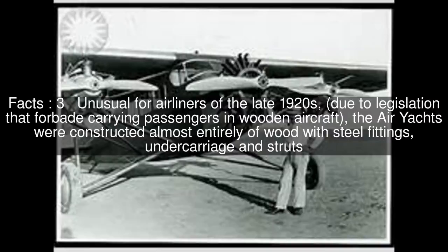Unusual for airliners of the late 1920s, due to legislation that forbade carrying passengers in wooden aircraft, the Air Yachts were constructed almost entirely of wood with steel fittings, undercarriage and struts.